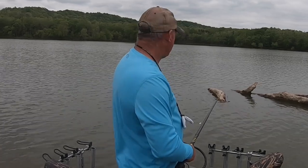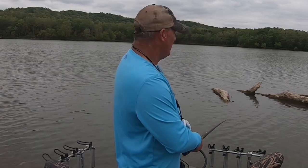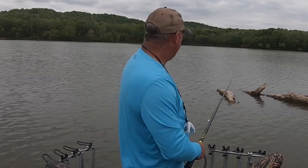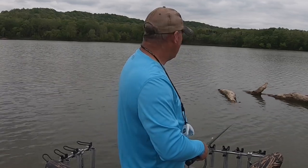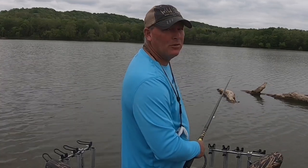Here we've got a log that just washed in. What I'm gonna do is start right here and just work my way back. Leave it in there — like I said, 10 seconds or so. If you don't get bit, keep moving it. Get the fish closest to you first, then work your way back, so you don't spook as many.